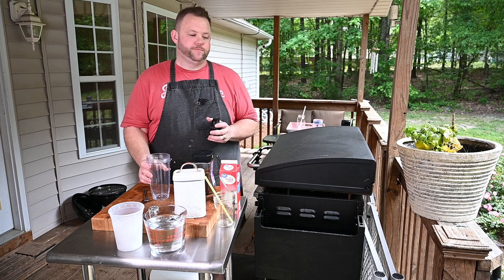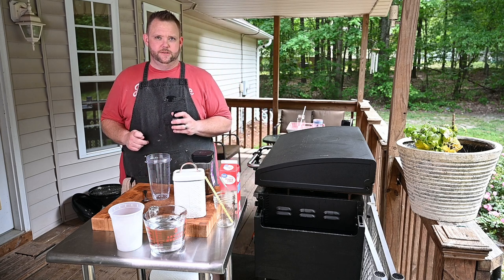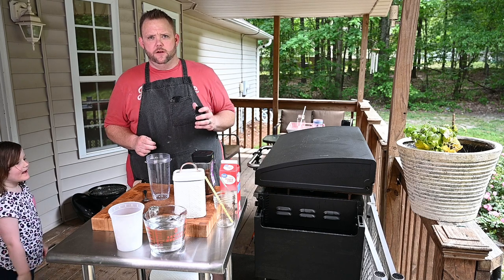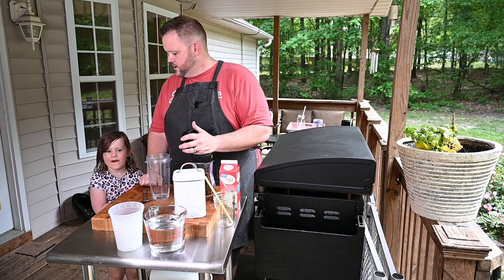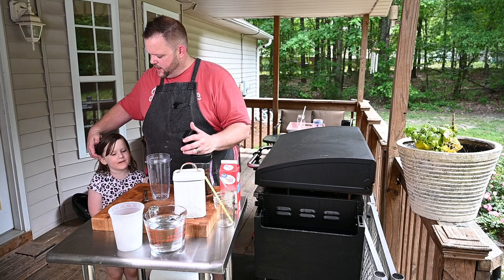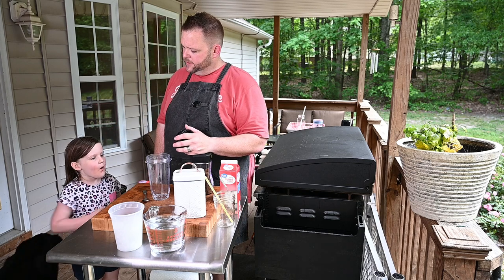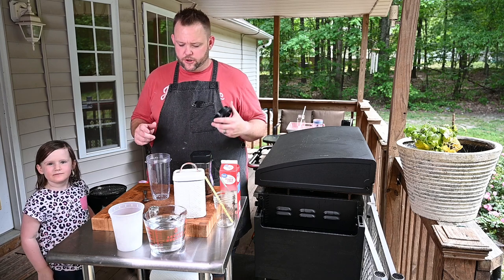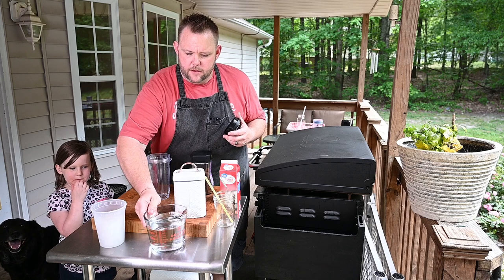Okay, I had a little girl — she was out there playing in the yard and all of a sudden she wanted to come in and make a video. We're going to make mommy a frappe! So, like I said, a few simple ingredients: got ice here.